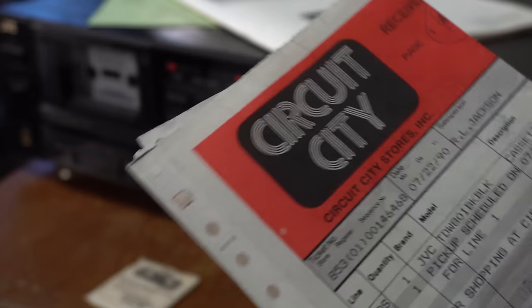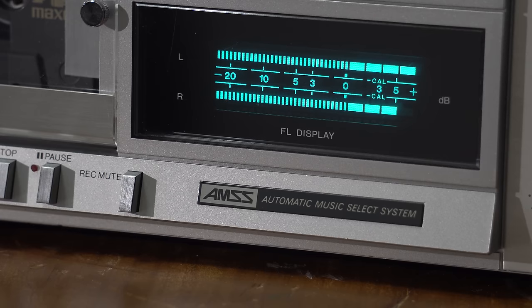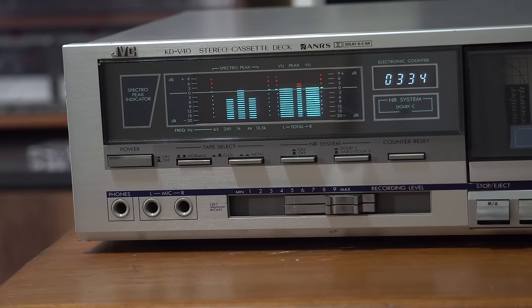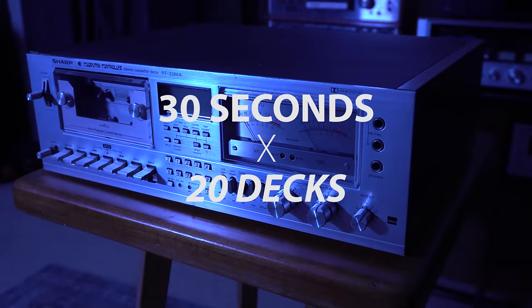Welcome back to another awesome video. If you're shopping for a vintage tape deck, how do you know when you're ready to buy it or not? Today you can benefit from our electronics hoarding problem, because we're going to look at 20 cassette decks from our collection and give you an opinion on each one. We're going to keep every tape deck segment down to 30 seconds, no more.